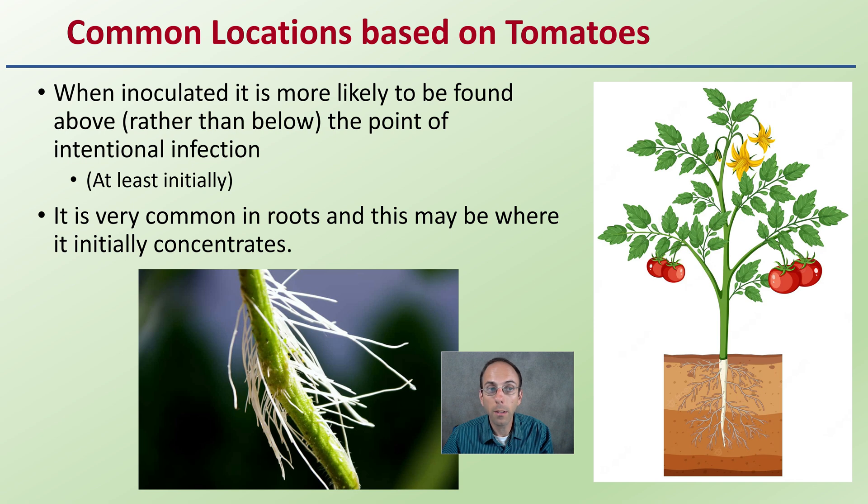Based on data from tomatoes, when inoculated, the viroid is more likely to be found above rather than below the initial point of infection, at least initially. It is very common in roots, and this may be where it initially concentrates. If infection occurs higher up, it will probably accumulate in the roots first, then work its way above the point of infection. Over about six weeks, the data shows it infects the entire plant.